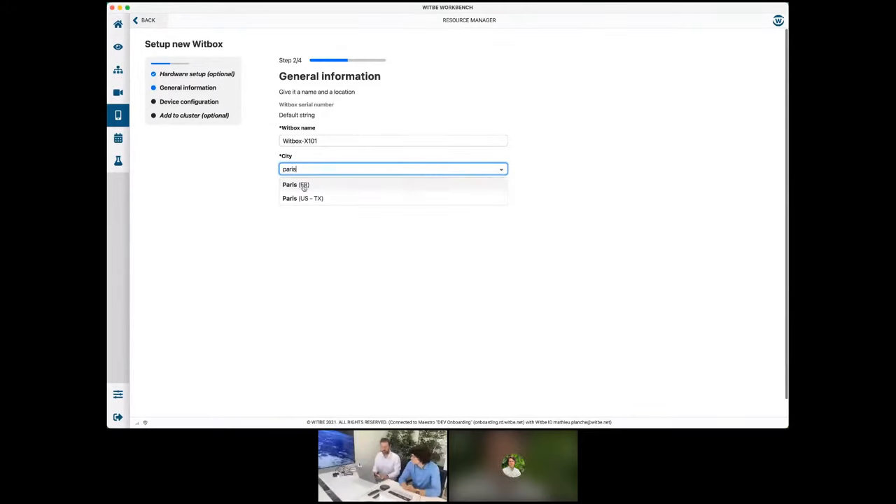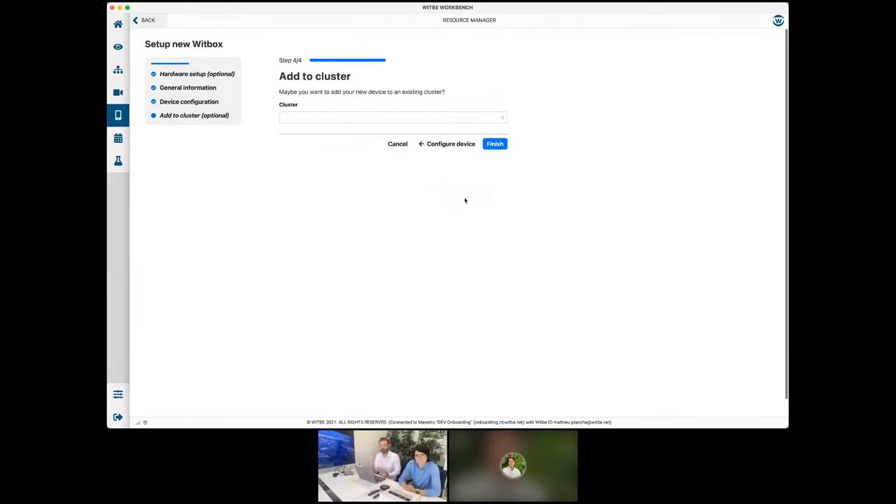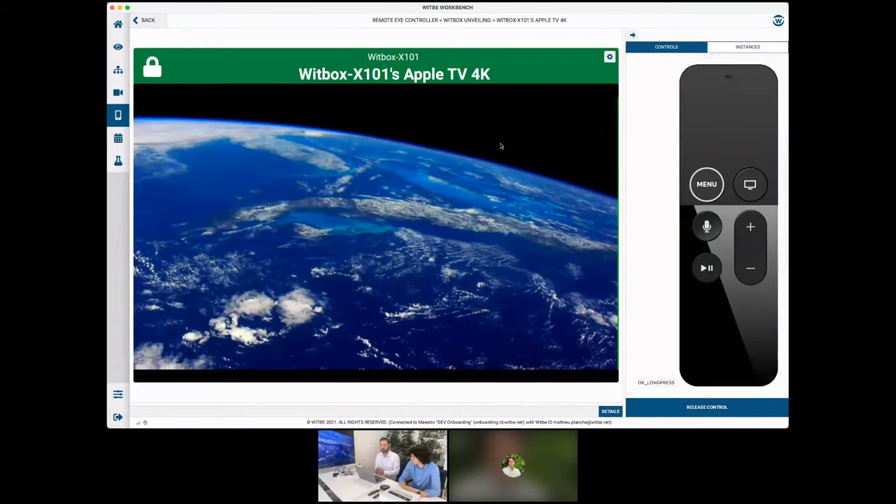We are right now in Paris, France. We can move on to the device configuration. Here I selected an Apple TV 4K as the device to configure, and I'm using the default Siri remote to control it. Lastly, we can add the device to a cluster so it's available in the mosaic view and available for everyone to control and run tests on. Let's finish and push the configuration. Now it's ready to be used.